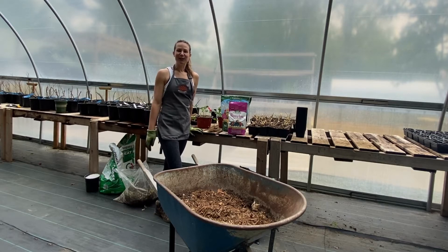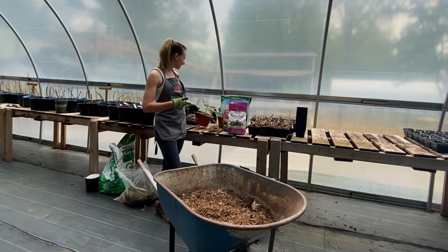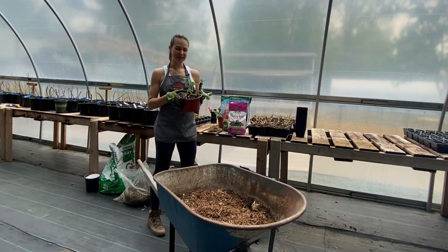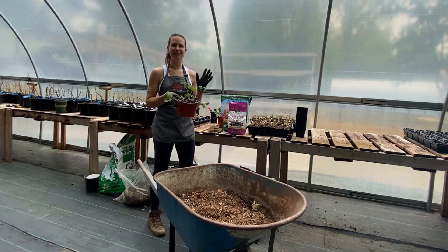Hey guys, it's Anna from Brightling Gardens. Today I want to review with you how we blend our custom soil mix for our strawberry planters. This guy right behind me is one of our patio strawberry planters. I know it doesn't look like much right now — we just potted them up about a week ago. There are three strawberry plants in each of these planters. They will definitely fill out this pot and absolutely cascade over the side. They make an awesome addition to any deck, front porch, or small garden.